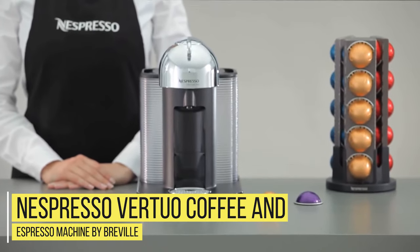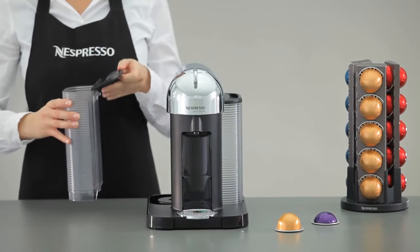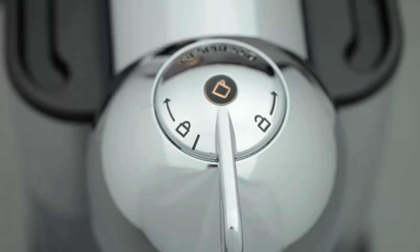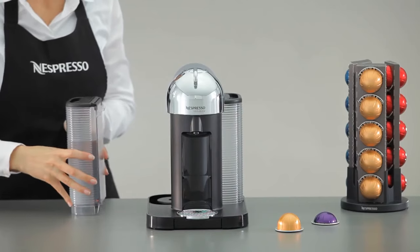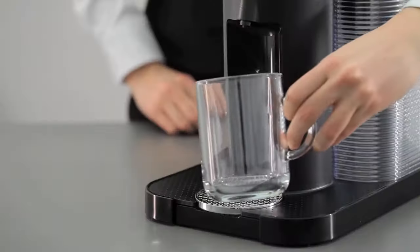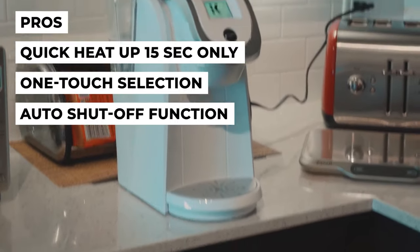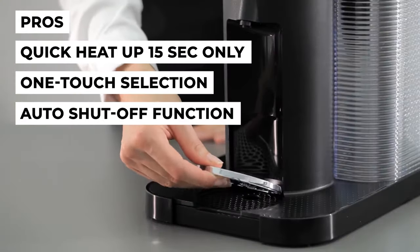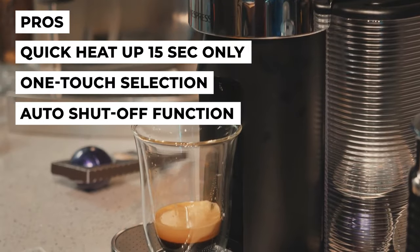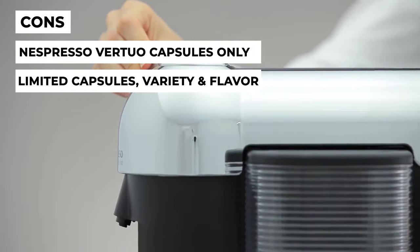Number 6: Nespresso Vertuo Coffee and Espresso Machine by Breville. Though Nespresso has hundreds of products, it has given each great features. This product offers greatness in every cup with its custom capsules. With a touch of a button, you can have either an espresso or coffee. These two brew sizes use small and large capsules respectively. In just 15–20 seconds from startup, you'll have a brew-ready machine. Pros: quick 15-second heat-up time, one-touch selection for coffee or espresso, and auto-shut-off after 9 minutes of inactivity. Cons: limited to Nespresso Virtuo Capsules only, offering limited variety and flavors.